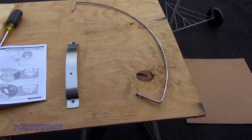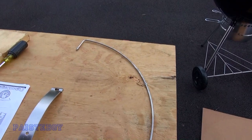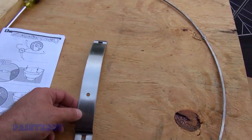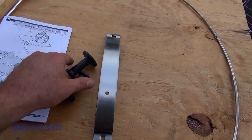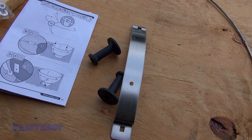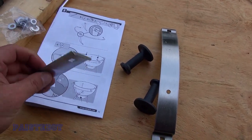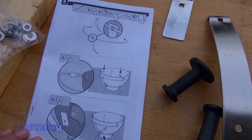Next, we're going to take care of the hood holder. We have this half-hoop, this metal bracket, two graphite rollers, some hardware, and a small bracket, and we're going to put it together.